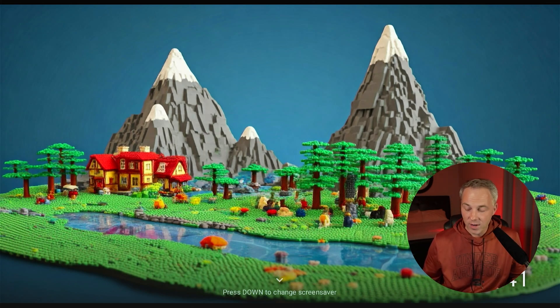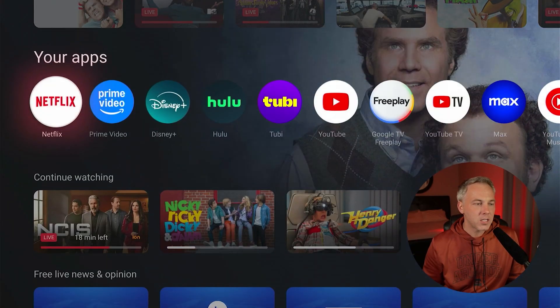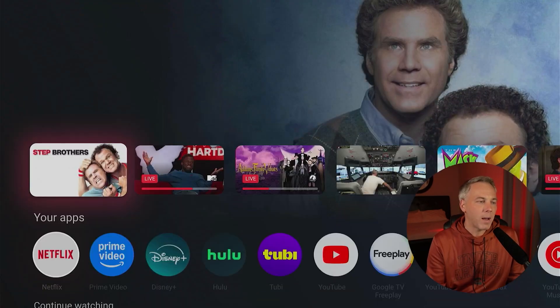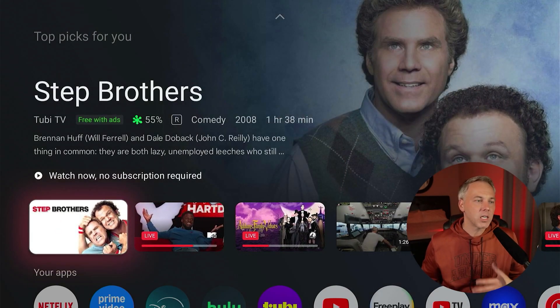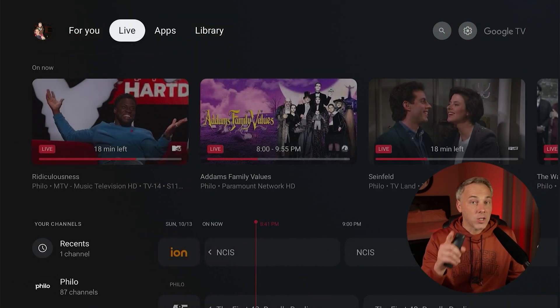At the end of the day, this is nothing more than an AI image generator built into the screensaver tool on Google TV — but it's cool to have it here on the ONN 4K Pro box. There's also more AI built into the recommendation tool, the 'Top Picks For You' section, though much of that works in the background and is harder to demonstrate directly.